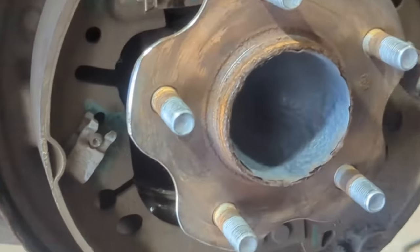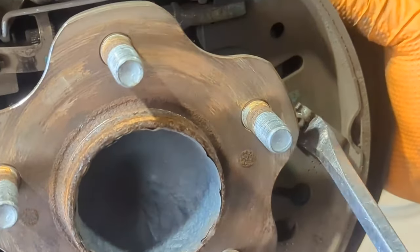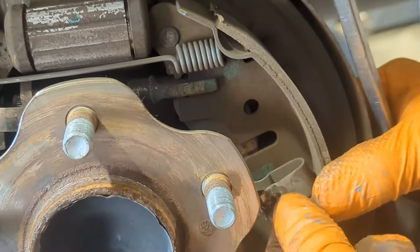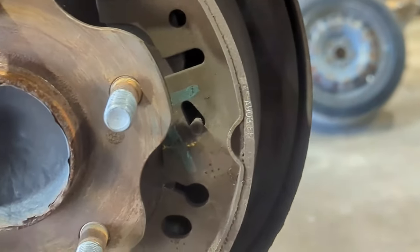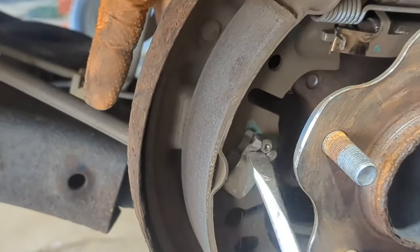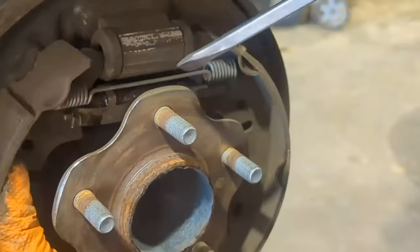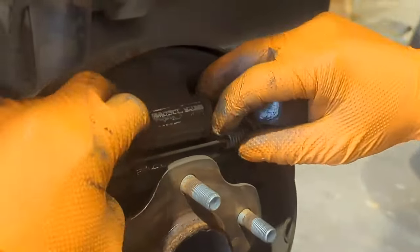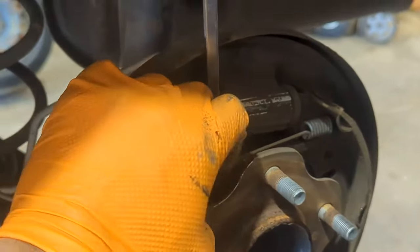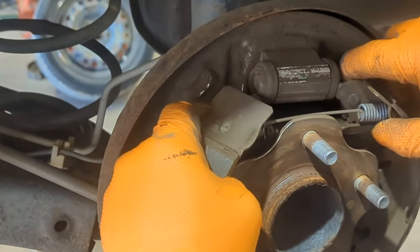Now let's take the security pin off. Next, expand the shoes and the spring — be careful with that step, there's a lot of tension there.